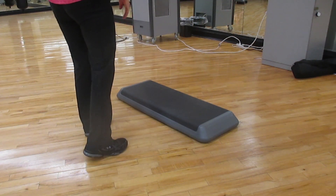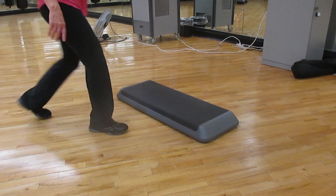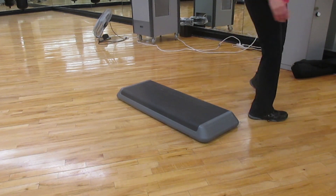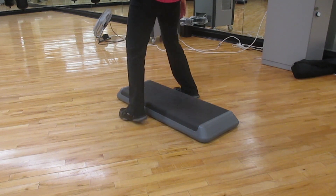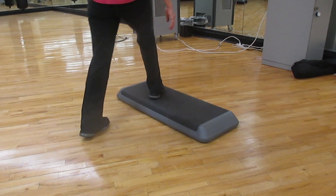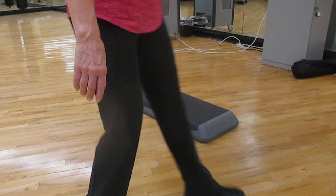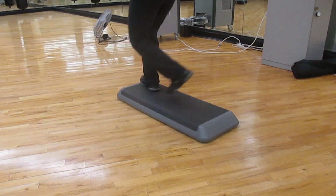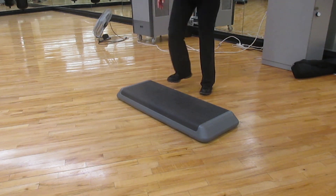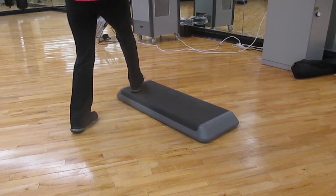Combination number seven: repeater or cha-cha, cross and tango, or drag and tango. Drag and tango, up straddle, and a hand curl, hand curl. Repeater or cha-cha, drag and tango, drag, tango, tango, up straddle, hand curl, hand curl, hand curl.